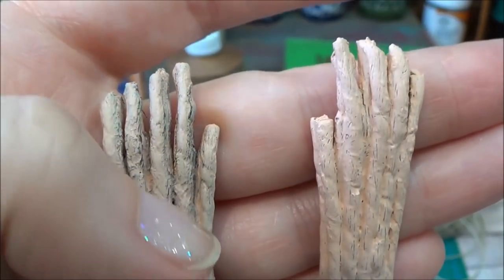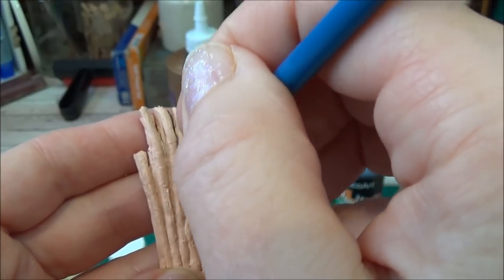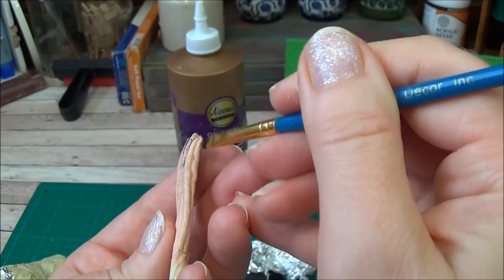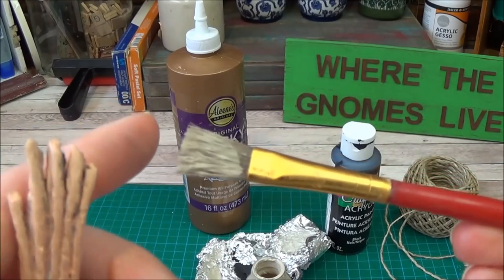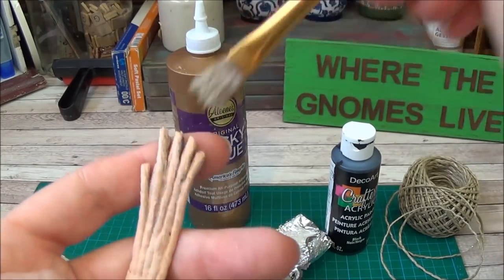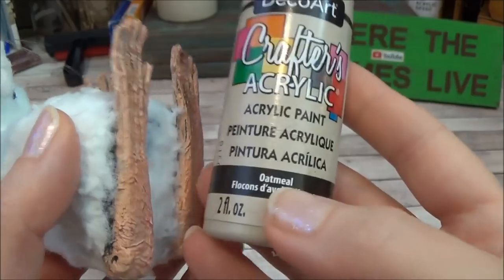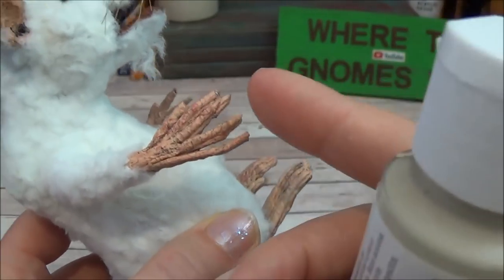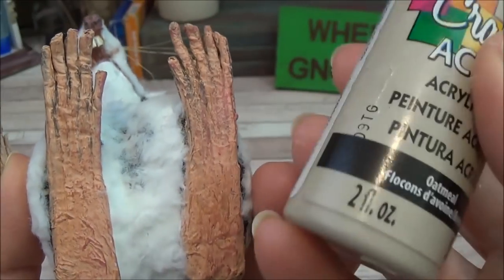I paint the toes: first I add black to shadow out all the lines and underneath. Then I take a lighter color — I used oatmeal — barely any paint on the brush, and dry brush over the top. That just tones it down. You could also use beige, tan, off-white, cream, or even white. Dry brushing adds a bit more life, but you can definitely play around with colors.